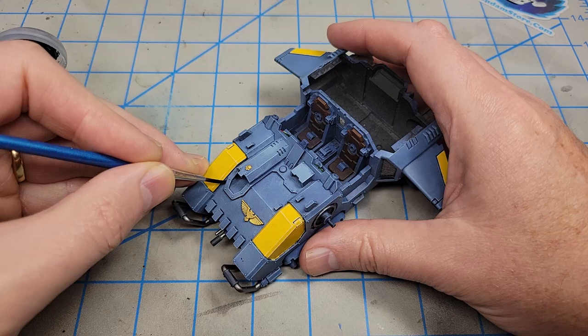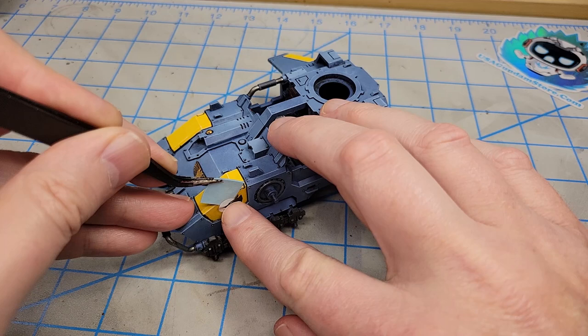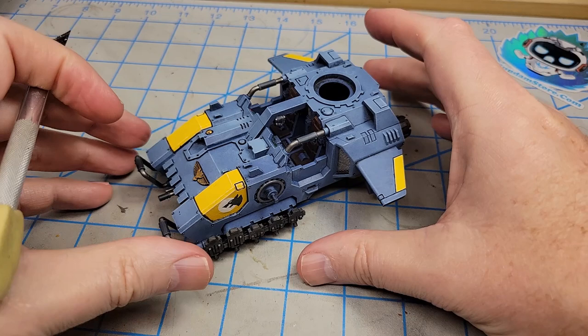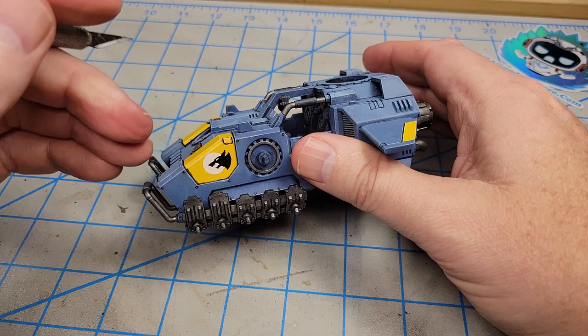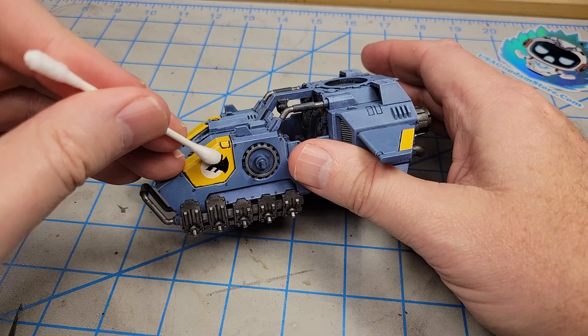I'm going to add a few decals around the model. I haven't gloss coated this or put down any kind of surface treatment — I've just done it this way quite often and I'm comfortable with it. But if you're not comfortable, just put down a little bit of gloss coat to make sure your surface is good and smooth. Then adjust the decal where you want it and put some setting solution on it and you should be good to go. I'm just going to add a few more around the model.